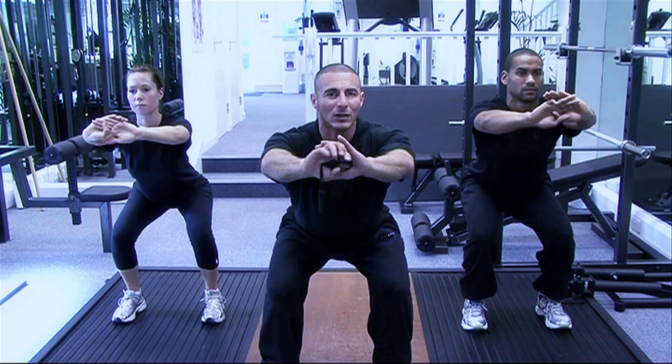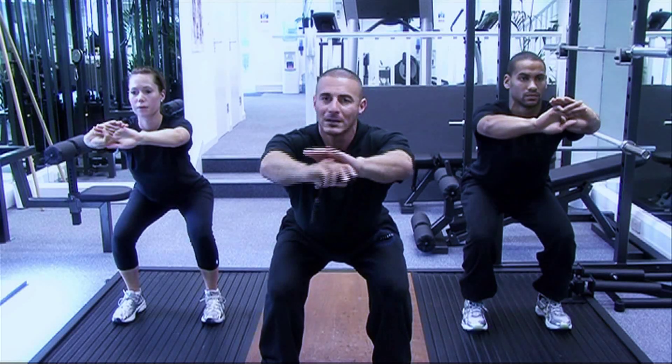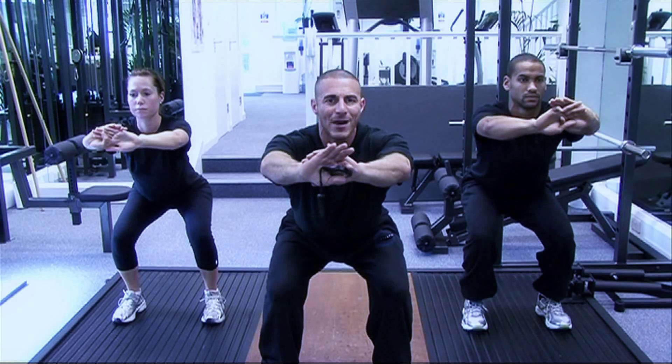Chest up, stomach locked in nice and tight. We're breathing in through the nose, out through the mouth. Let's go guys. That's our 30 second halfway marker.